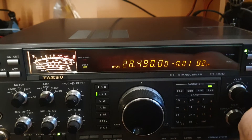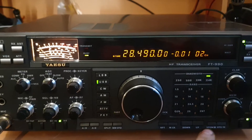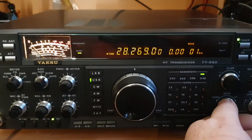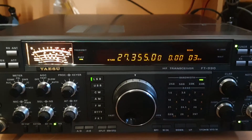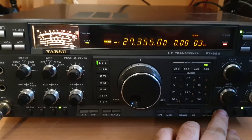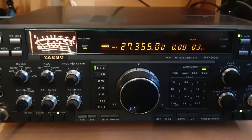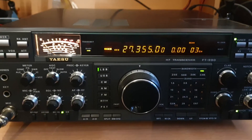I'll just go down to a memory I put in earlier. I often use 27 megs as a reference for having a listen to how the bands are going. Let's have a look — all right, I won't transmit on here with this one. There we go — okay, so it's even quite dead there. Wow, it's not even really happening on 27 MHz either.